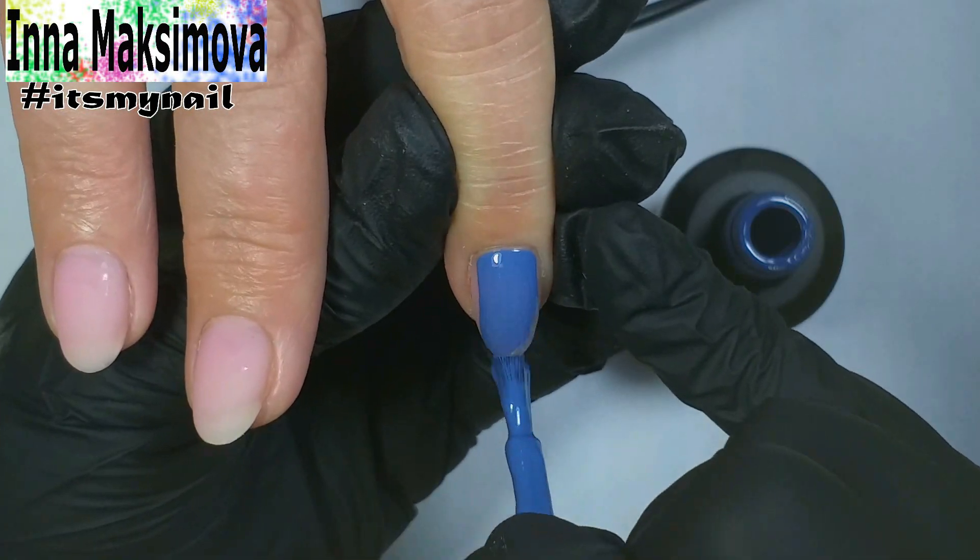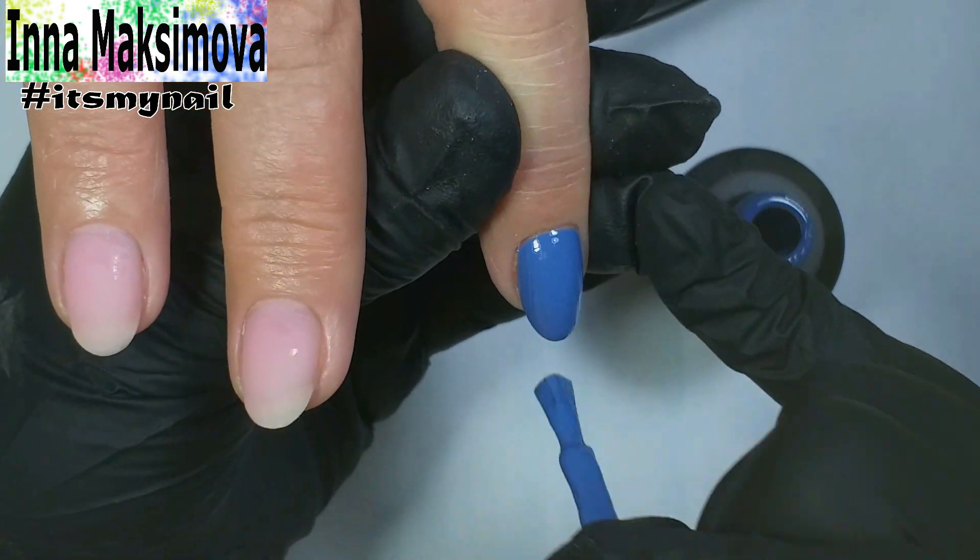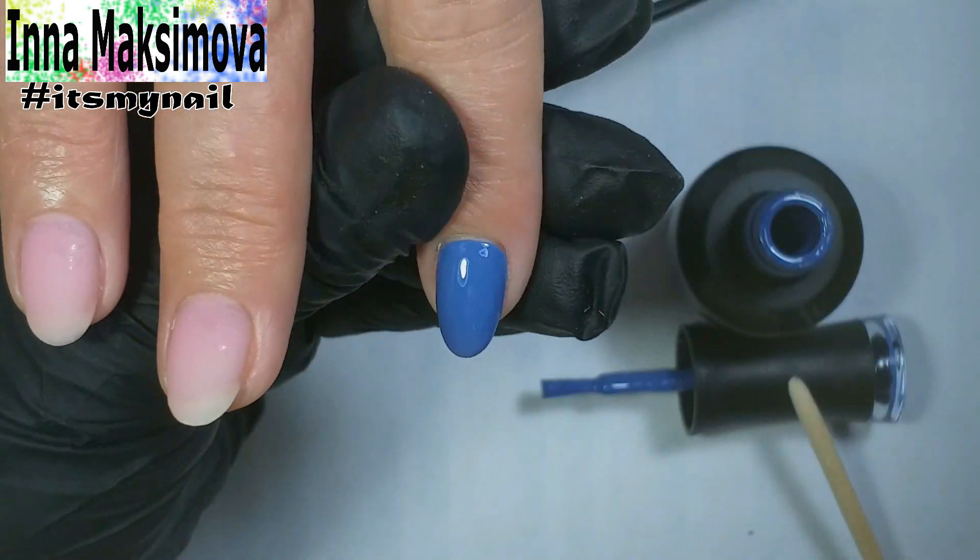I apply color to the nails where there will be no design. I leave the shade well pigmented in one layer. Right away I also even out the coloring at the cuticle with a thin brush.